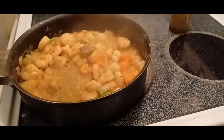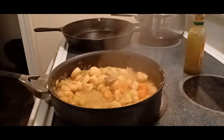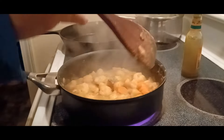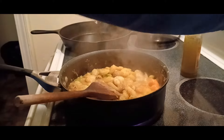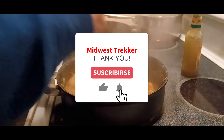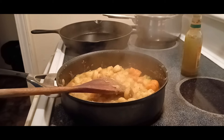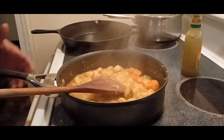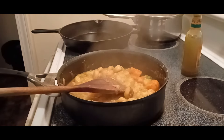Voila, it's done! Turn it off. Don't forget to subscribe, don't forget to subscribe. See you until the next video.